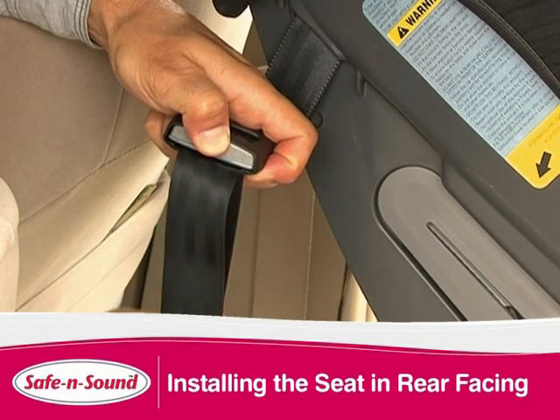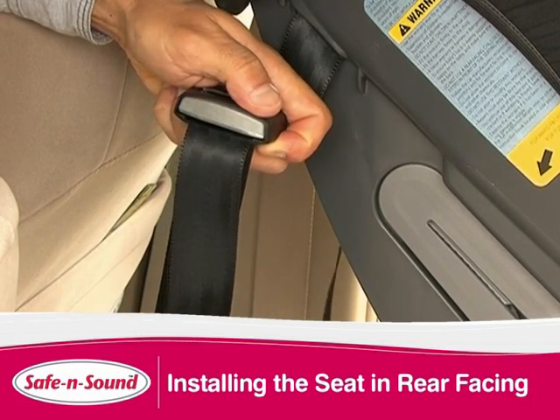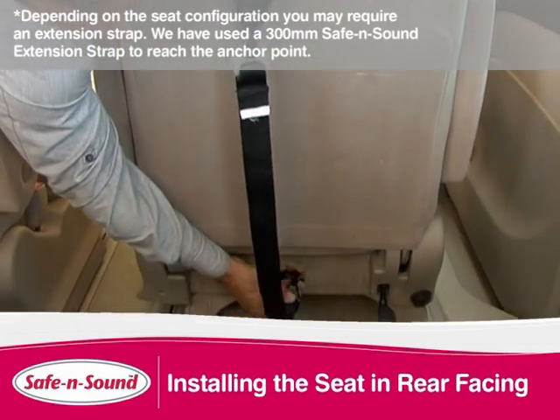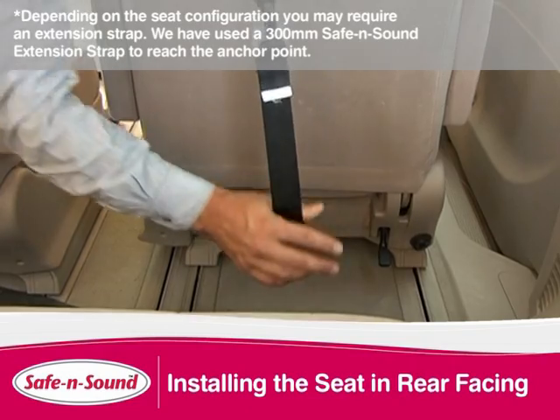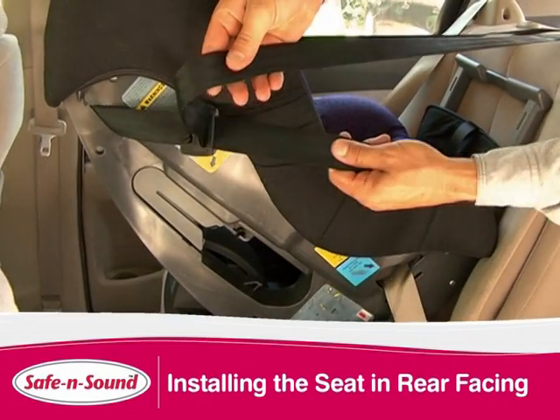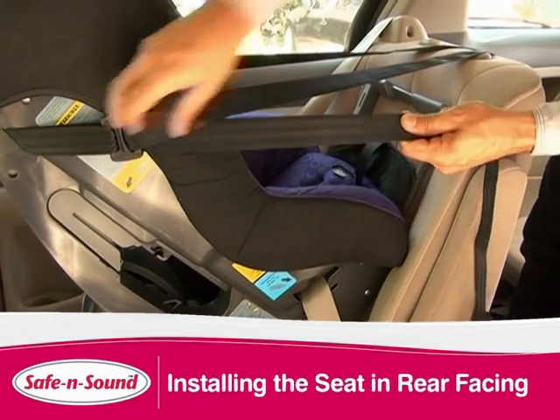Extend your tether by pushing on the adjuster button to lengthen. Hook your tether attachment clip to the vehicle anchor point. Make sure there are no twists in the strap. Tighten the adjustable strap to remove the slack. It is important not to over tighten or the base will lift off the seat.